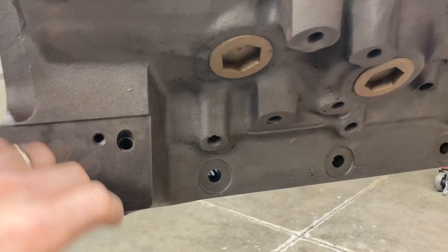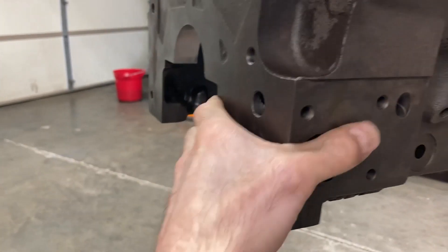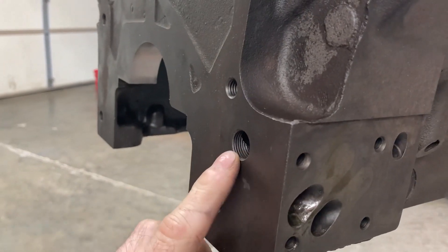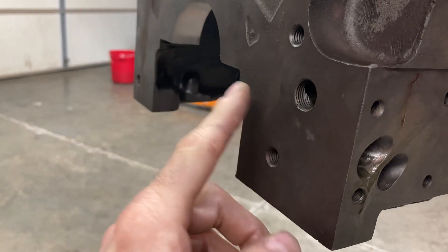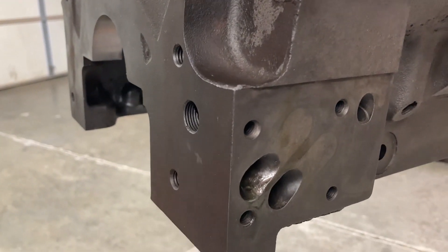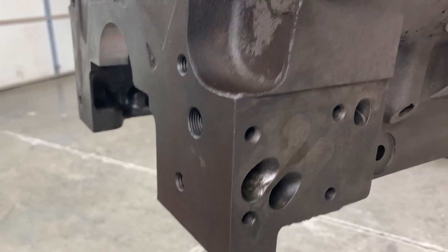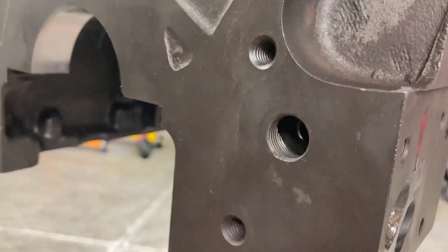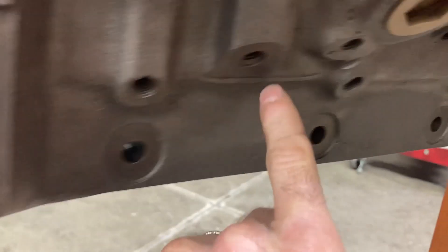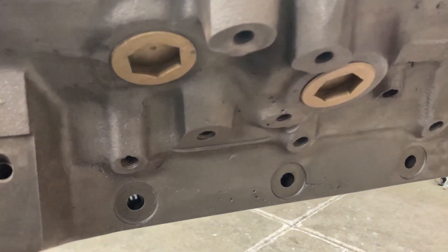This one is a true side oiler. This passage here on the driver's side of the timing cover — if you don't see that on the block you're looking at, it's not a side oiler. That passage is very important. It goes down the entire length of the block and then comes out the back end of it.